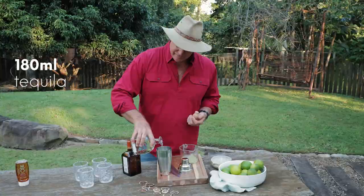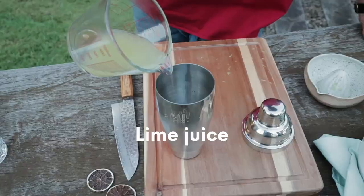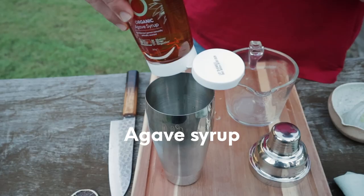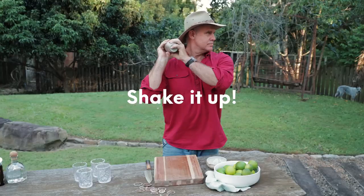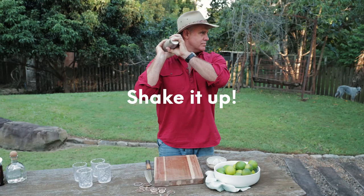Add juice, agave syrup and a bit of ice and give it a real good shake. Now fill your tumblers with ice and pour over.